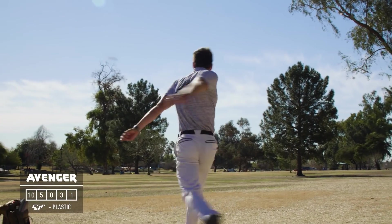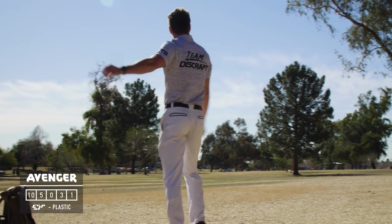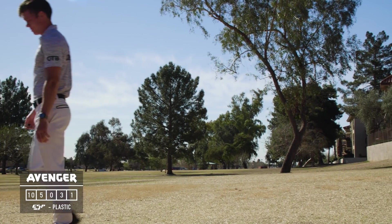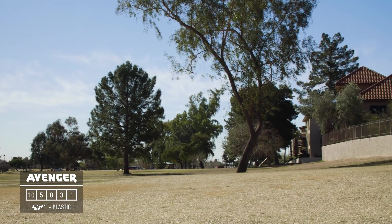On to fairway drivers: my most flippy fairway driver is a super old-school ESP Avenger. This thing is my roller disc — if I need something to just get on the ground and roll and then finish off to the right, this is what I'm reaching for.